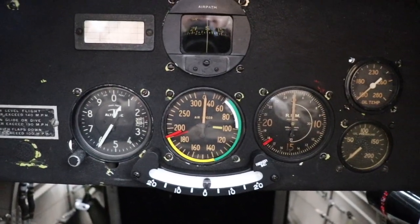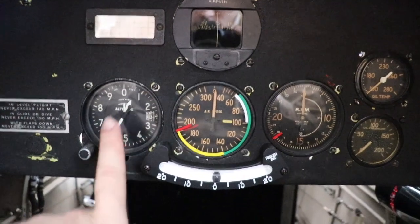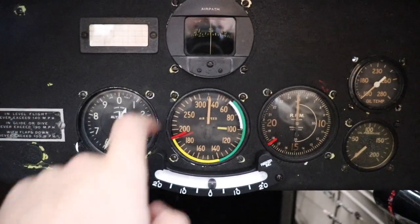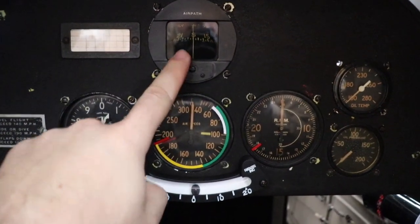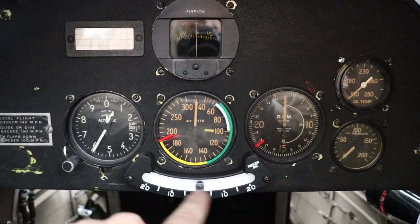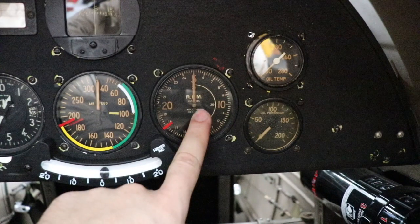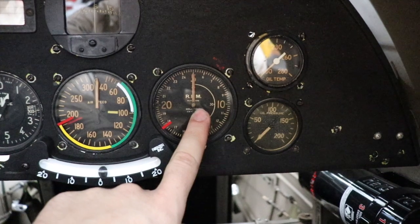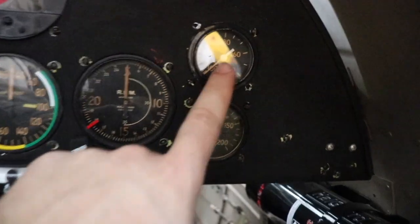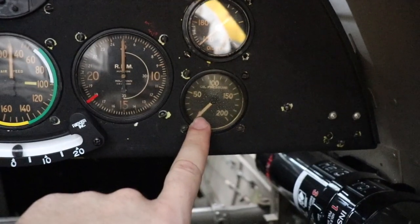Directly in front of the student pilot are the instruments, and it sure doesn't get much simpler than this. Here's the altimeter, the whiskey compass or wet compass, the airspeed indicator, the inclinometer used for bank angle, the RPM gauge — which you'll notice has a red line at 1800 RPM — and oil temperature.